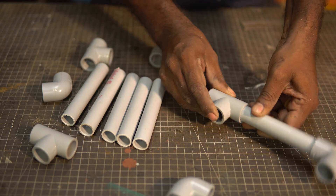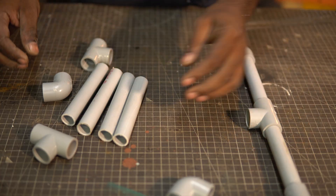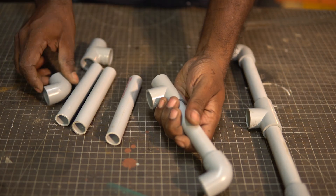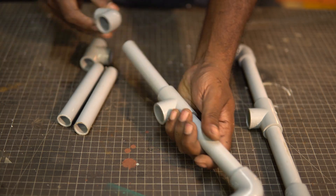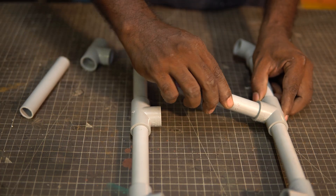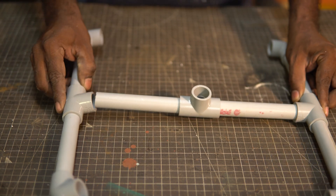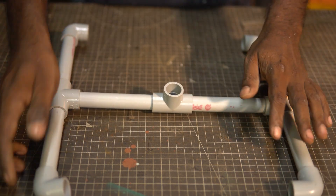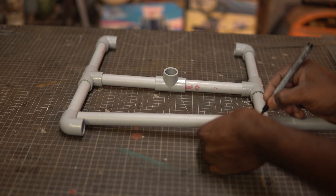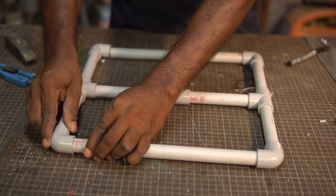Attach the elbow to one piece followed by the T connector at the other end. Connect another piece to this T connector and another elbow at the far end. We repeat this exact same step and flip them over to form a facing side. Next, we connect the two T connectors with the T connector in the middle with its open end facing upwards. Now we can measure the distance between the two open sides and cut a PVC pipe according to the length. We can now attach these two pipes to the open ends and we have a base structure ready.